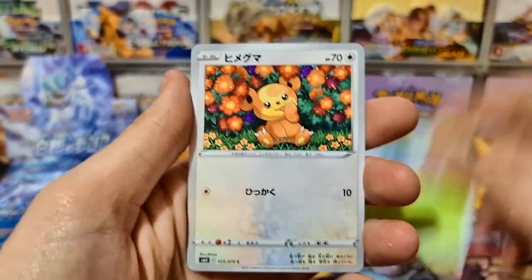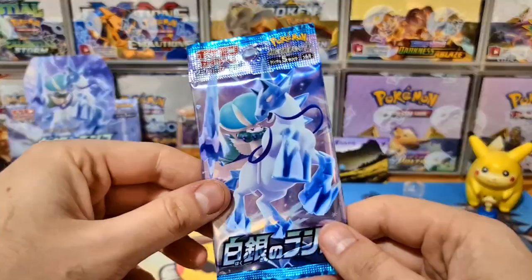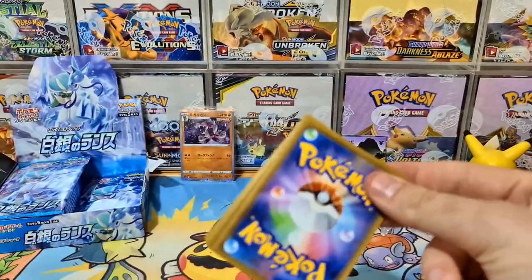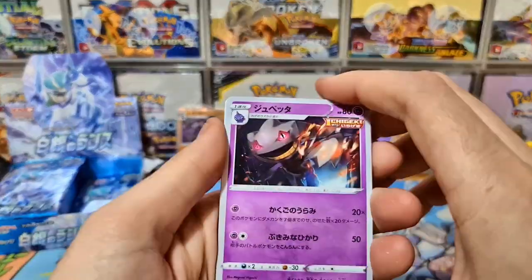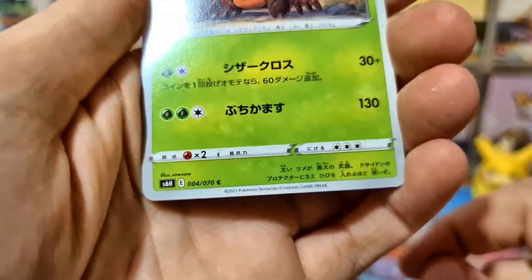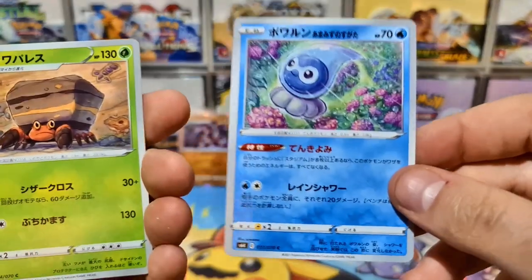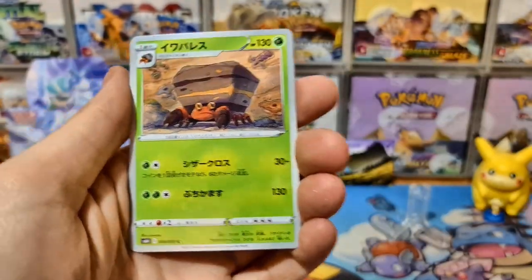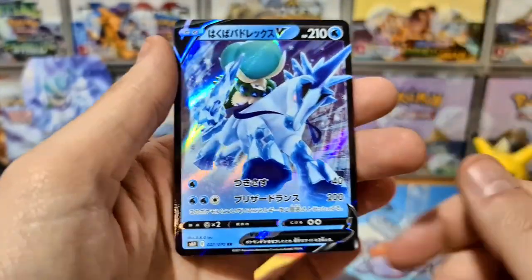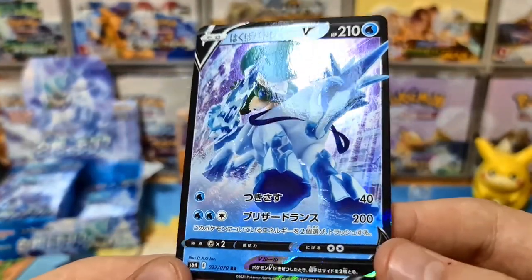Sealeo, Snorunt, Teddiursa, and Porygon 2. I really want to pull the holo Porygon — it's done by Komoya, one of my favorite Pokemon artists. We've got our first WTF epic pull — it's Crustle! And a Sal Sal to go with our snowy Castform from the other box. Nice Roltse and — it's the Ice Rider Calyrex V! That's beautiful, we got the Ice Rider Calyrex V there.